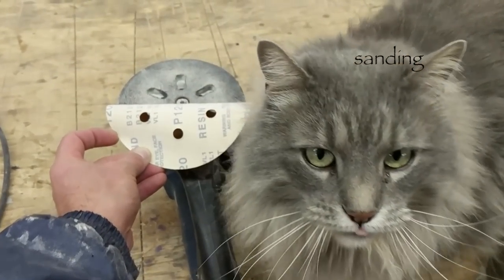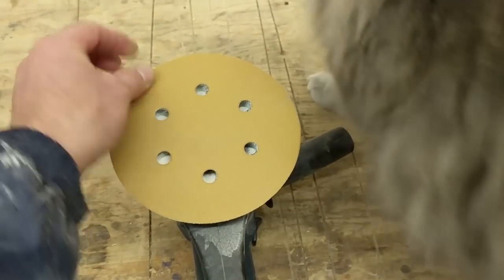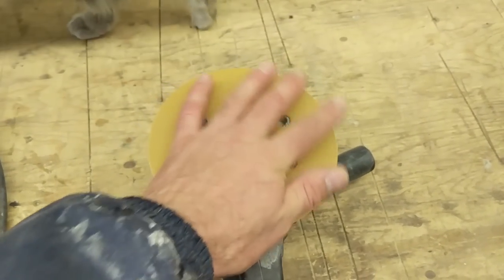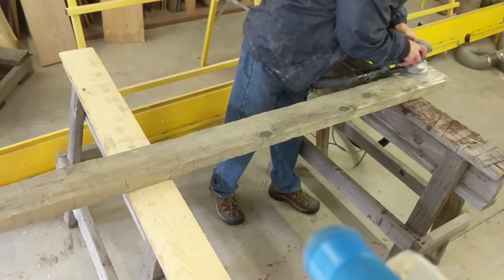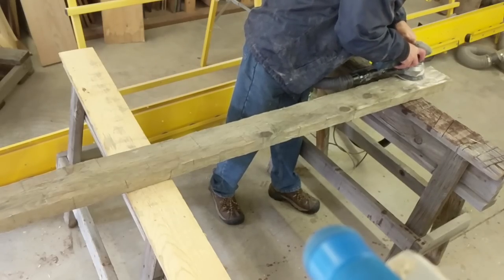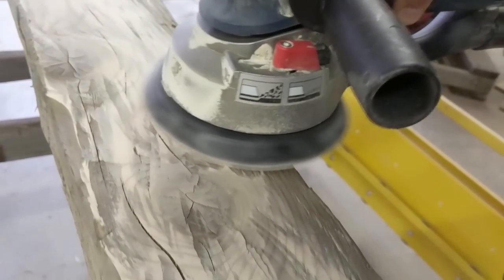Now we are sanding. I am going to use 120 grit sandpaper and sand the surface of the board — basically sanding the high spots and leaving the low spots.